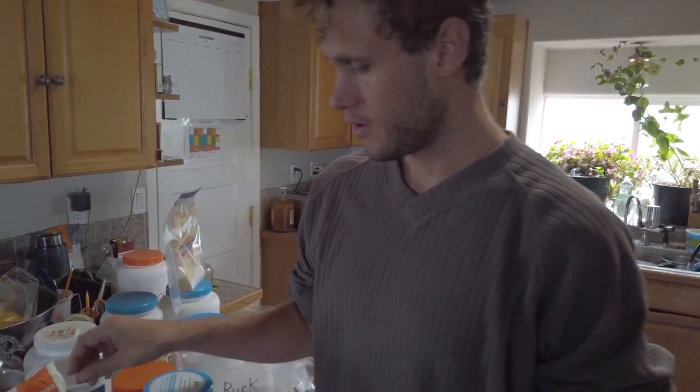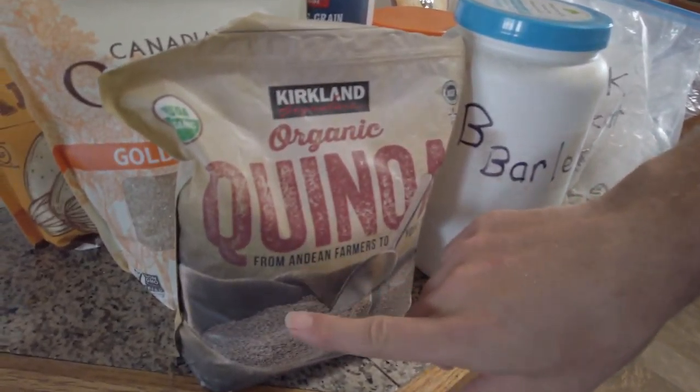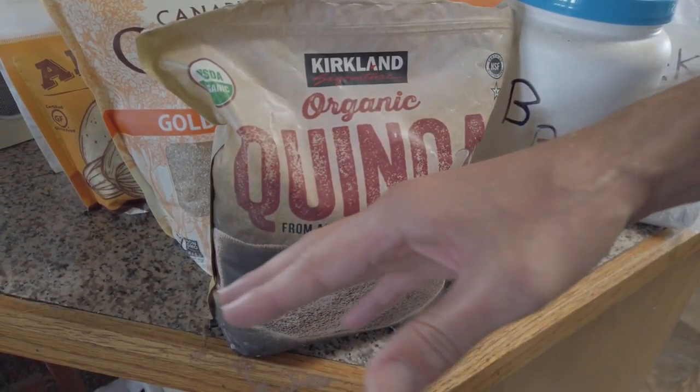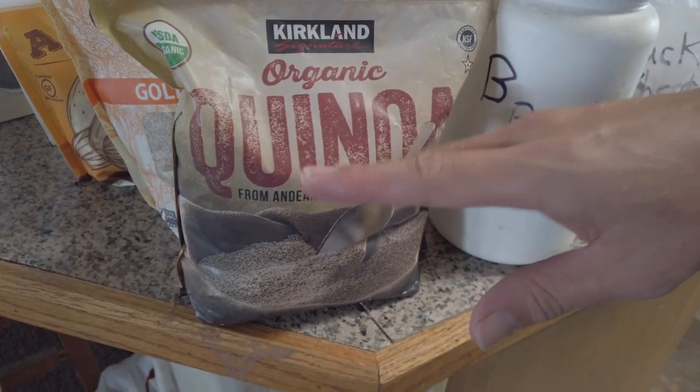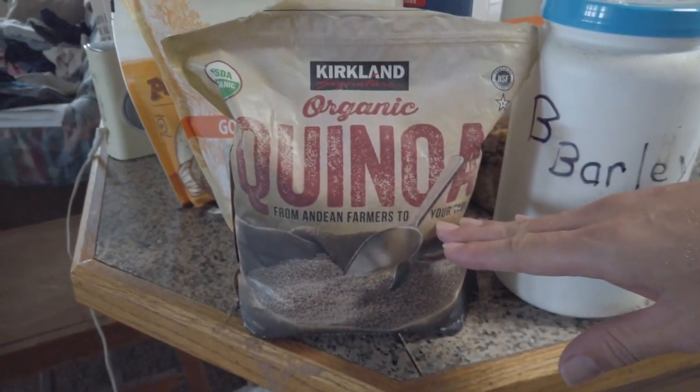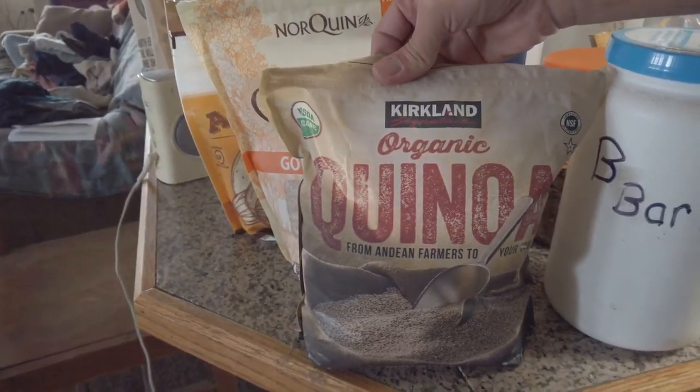First off, when you see this word there's a Q and then a U, which would indicate that it's 'qua.' So when people say 'quinoa' they're mentally ill — it's 'quinoa.'